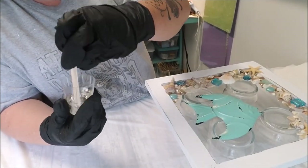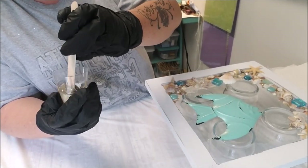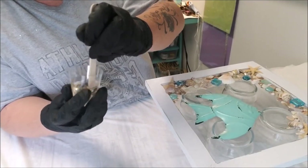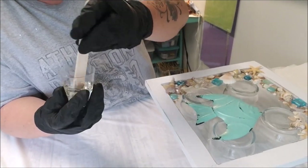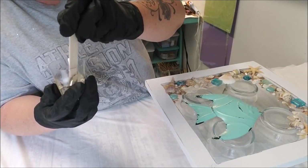If you do not do this correctly, it will not set up. It will not cure, all your work and product will be down the drain, and there's nothing you can do to fix it. Not that I'm aware of anyway. I am not an expert - I have only done this about six times. This will be my sixth. I'm hoping to help you all and I hope you have fun with it.